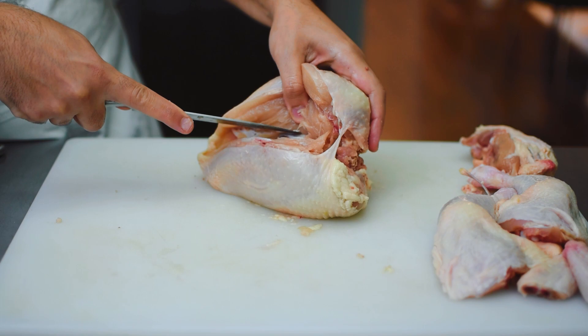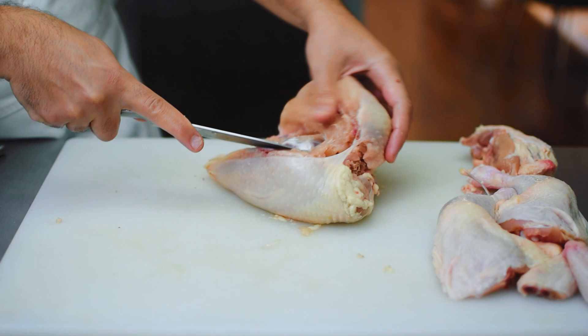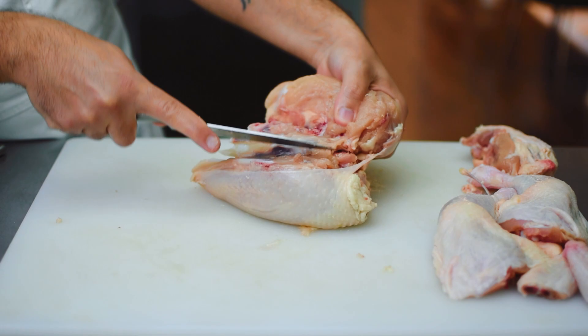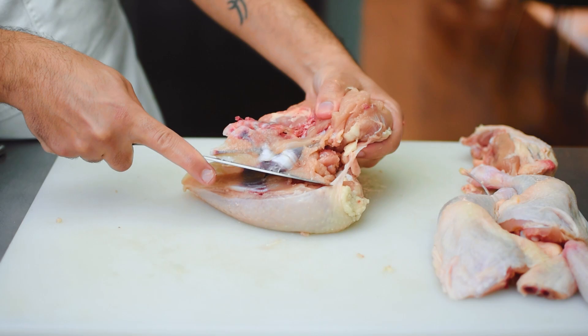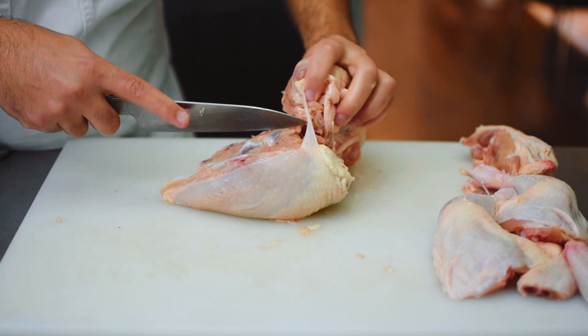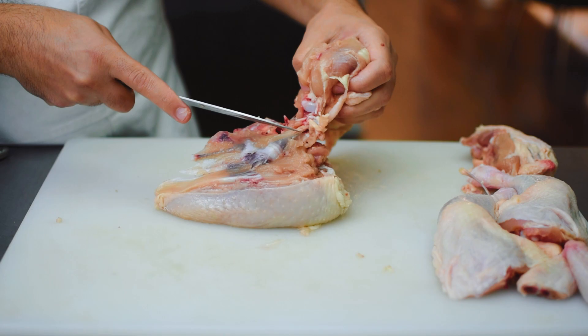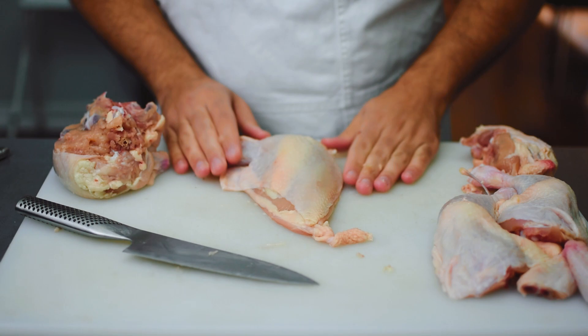Just take your time, going against the bone. The breastplate has almost an oval shape to it, and you want to make sure you're keeping your knife against the ribs, working around them all the way to the drumette that we kept intact. In between the shoulder blade and the drumette there's going to be a joint — find that joint and slice right through, and that's going to leave us with something called an airline breast. The reason for that is because that drumette part of the wing is still on there.